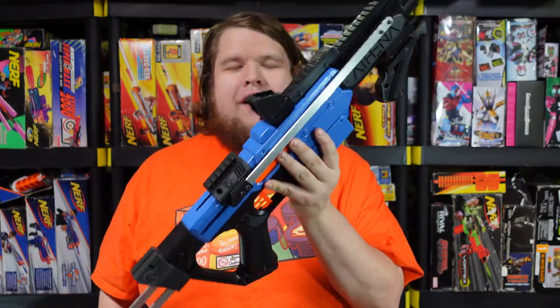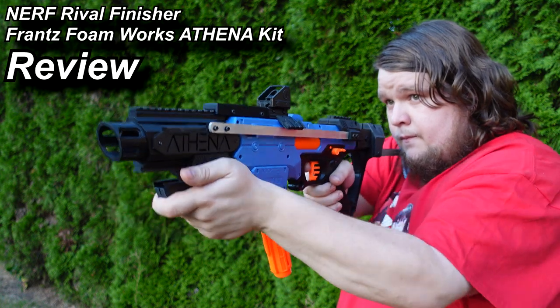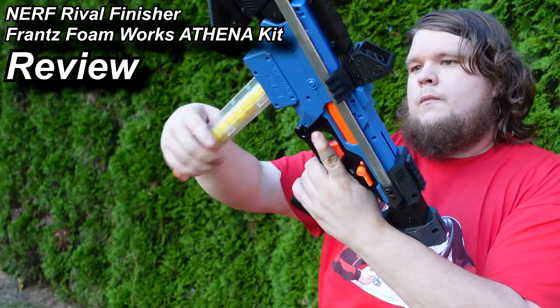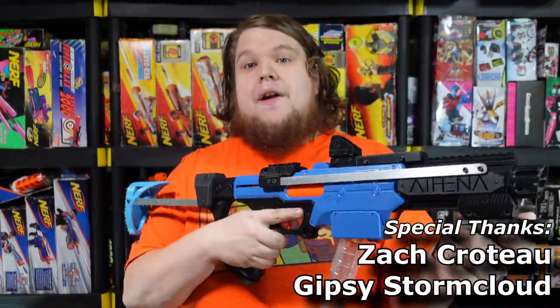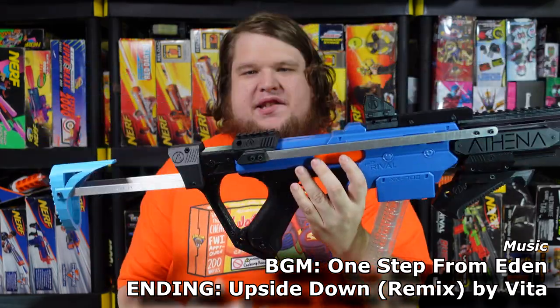When the Nerf Rival Finisher came out, it was kind of a meh thing — not something you'd immediately grab, but it wasn't terrible. It was a sign of darker things to come since it was made of cheaper stuff, but it's a $15 mag-fed pistol in the Rival line, filling a niche that technically didn't really exist at the time. And this kit just takes it to an extreme cool level. This is Franz Foamworks Project Athena — a kit you put on a Nerf Rival Finisher to turn it into a pump-action carbine-style blaster.